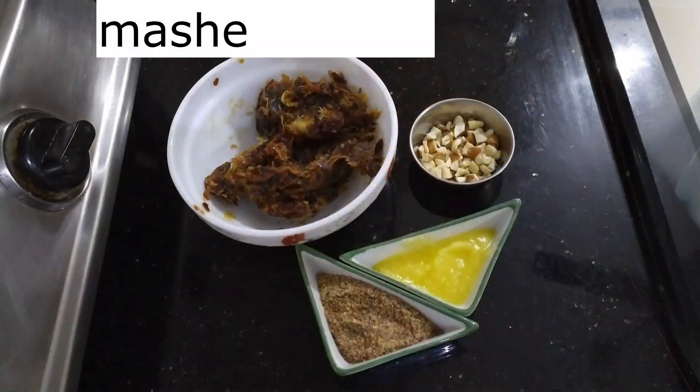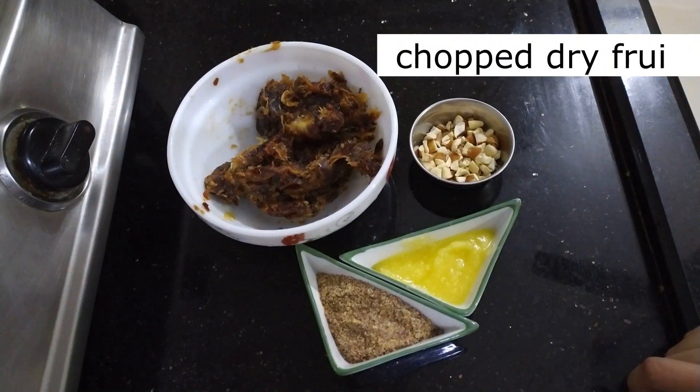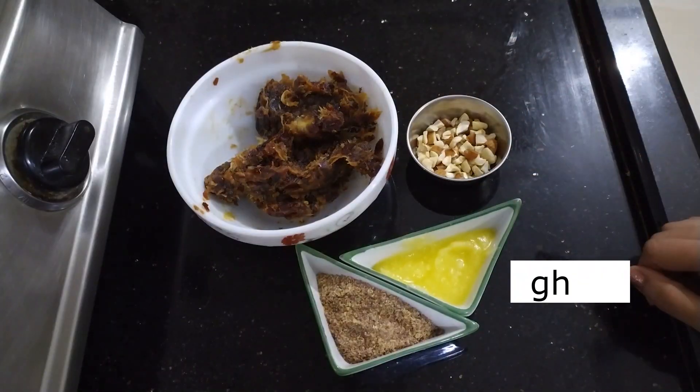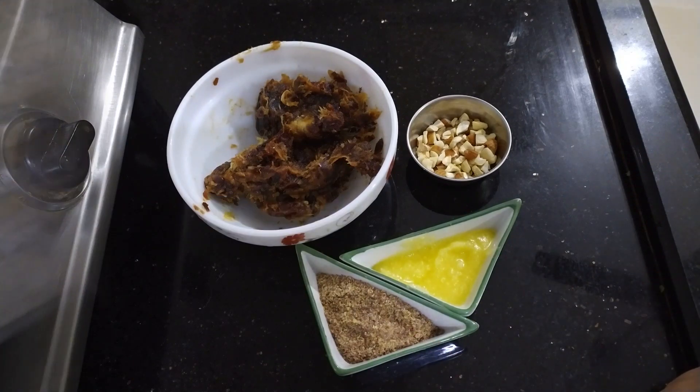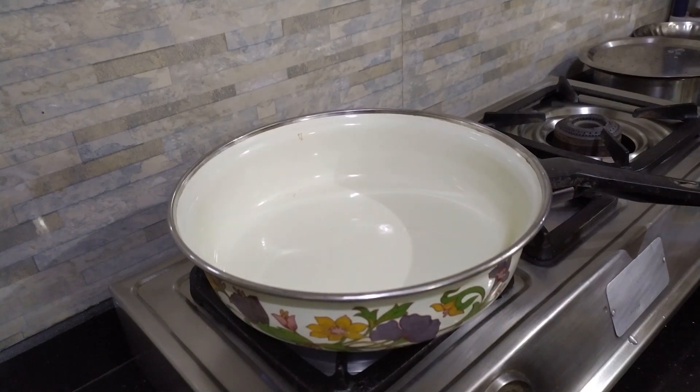So these are the ingredients: our date mixture which we just made, the dry fruits which have been finely chopped, ghee, and the flaxseed powder which we just made. So let's start making this recipe — this was all for the preparation.